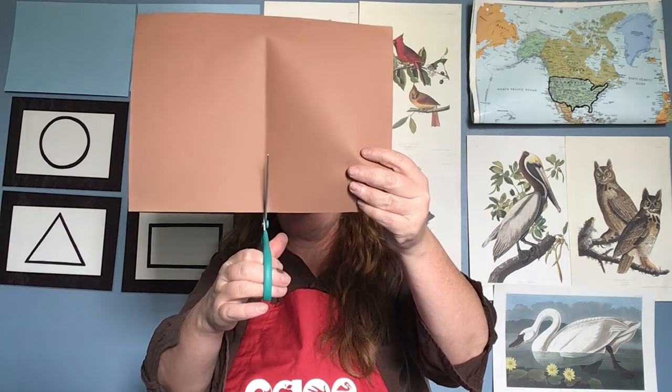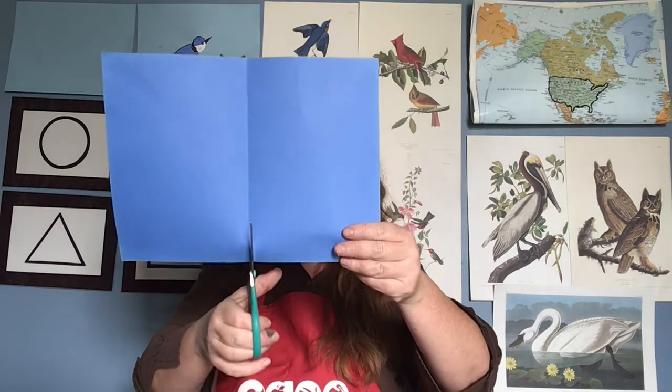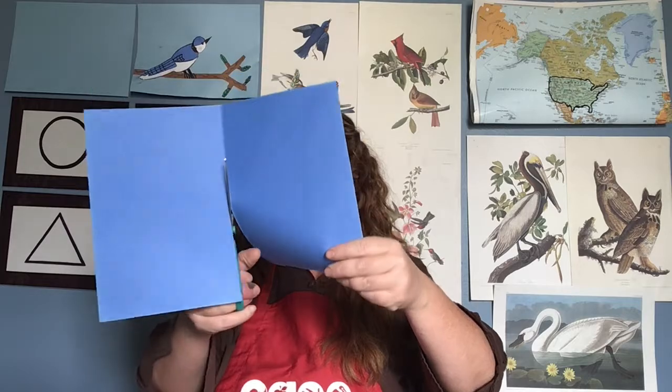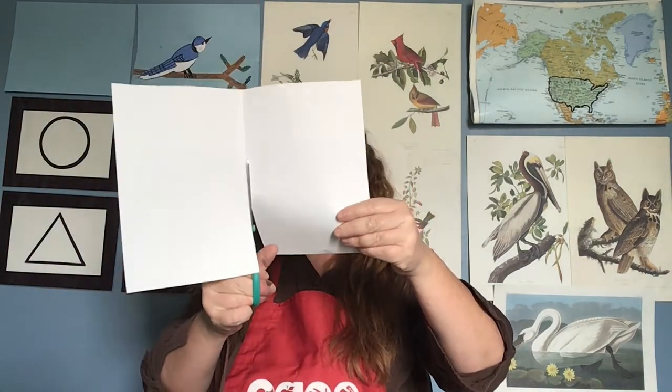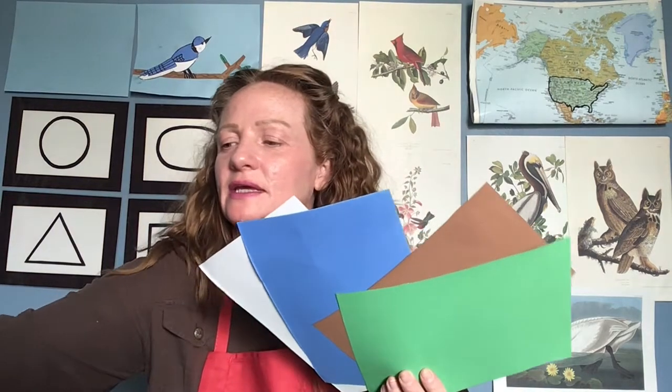Let's keep cutting together — open and close, slide the paper back, open and close. This is a normal size sheet of construction paper. If you have white paper, you're still going to cut your four sheets because you'll color them afterward. Now I have half sheets of the papers that I need — the other halves I can put aside.